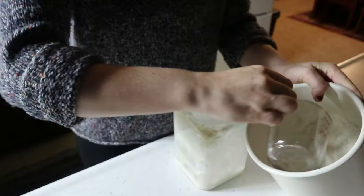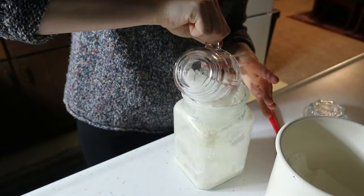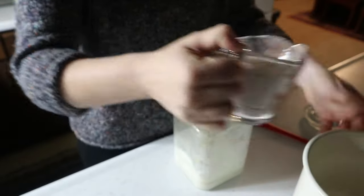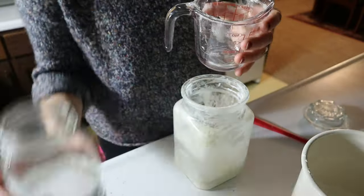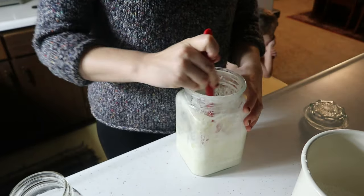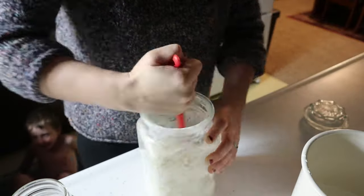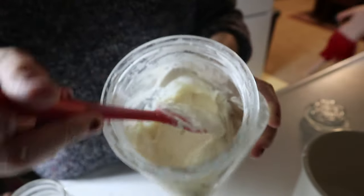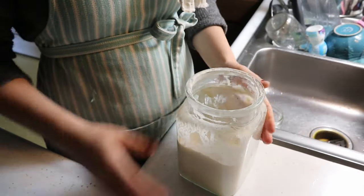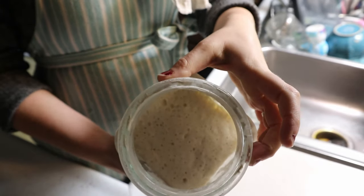If you have a really warm kitchen, put the starter in a cooler area or feed it in the afternoon and refrigerate it, then take it out the next morning. I have a moderately cool kitchen — between 60 and 70 degrees — which is perfect for letting sourdough rise and ferment overnight. By morning it should be doubled in size, or even overflowing, which is a great sign.